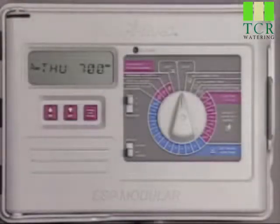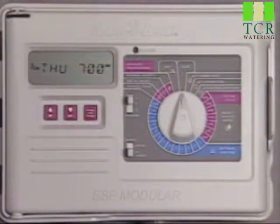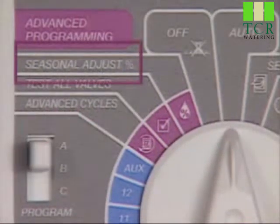One of the most common reasons to adjust a controller's program is a change in season. For instance, as autumn becomes winter, your landscape will require less water. The ESP Modular Controller simplifies these adjustments with a feature called Seasonal Adjust.